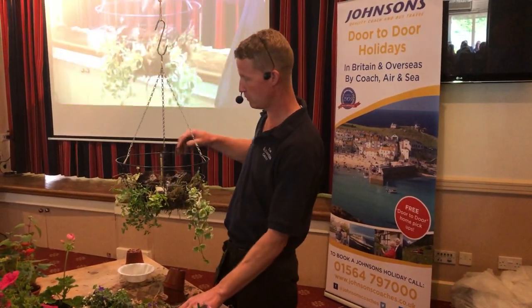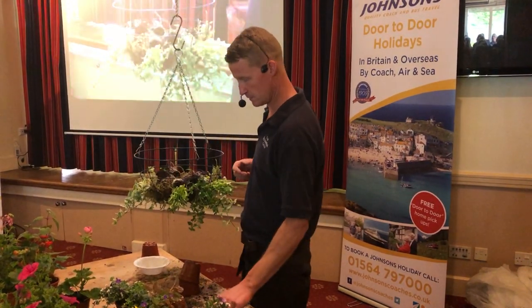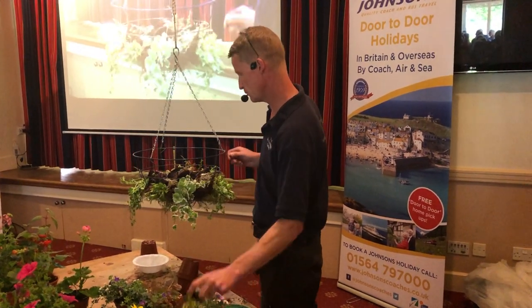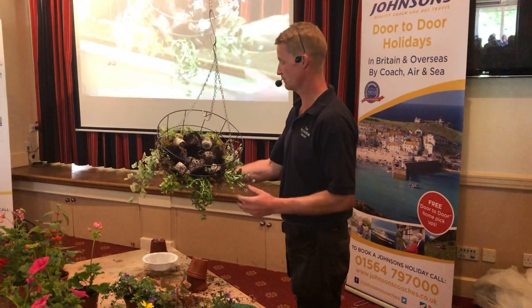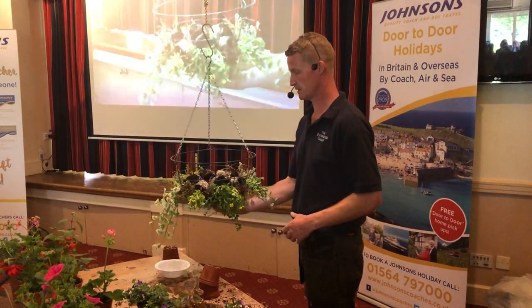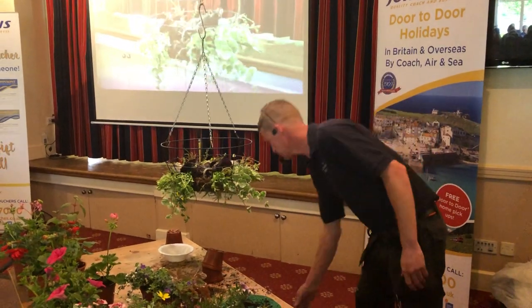We use four little plugs that go in between those main plants. It's pretty quick. It's just root balls — no compost, nothing. That's it. Still no compost. Next layer of moss.